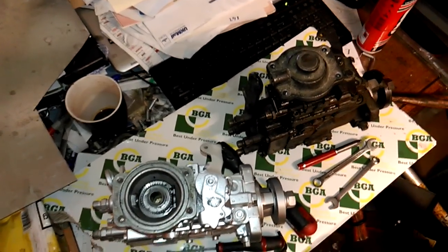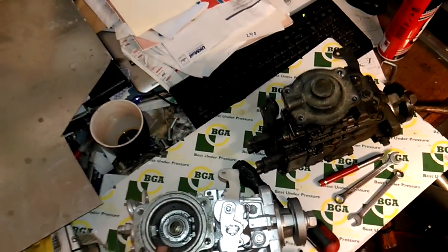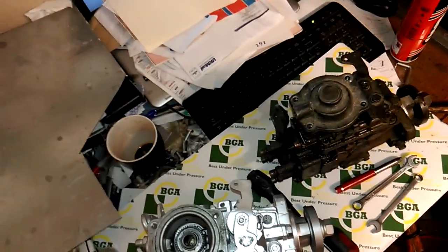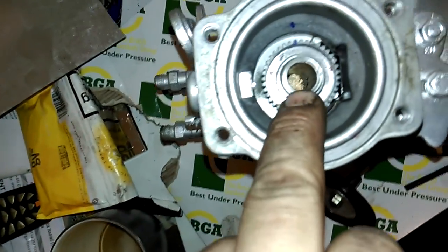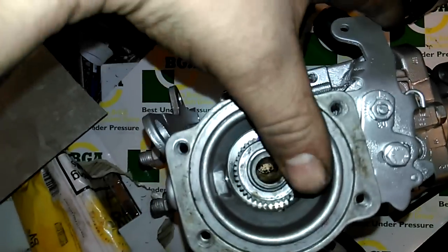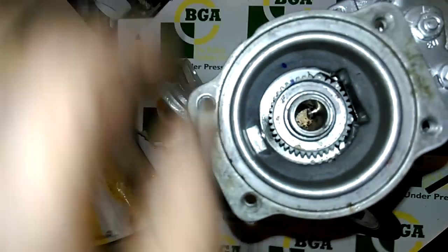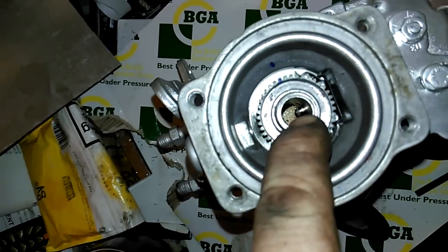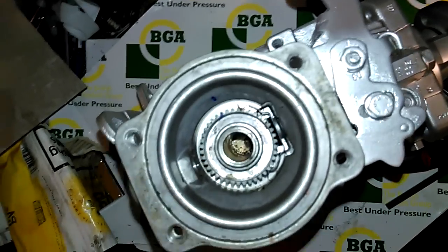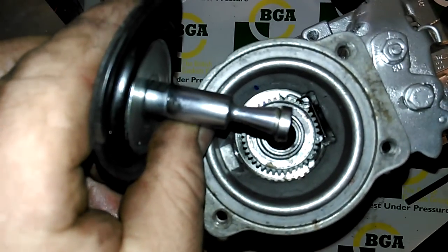So we've got two pumps here - one good pump, one knackered pump. These are off a 200TDI. What happens when the pin won't come out is basically the governor pin inside, if we were to pull on the throttle, you'll see the governor pin fires out. When they get seized, the pin fires out and gets stuck behind the boost pin, so it gets stuck on the lip and you can't pull the pin out.